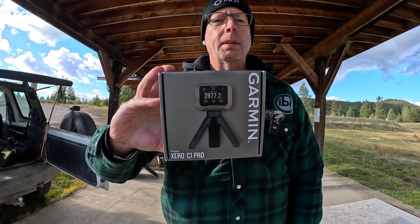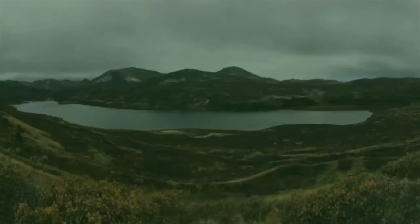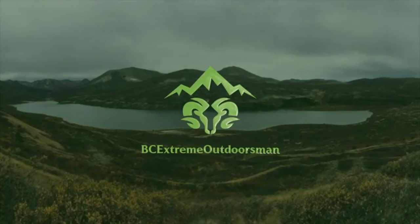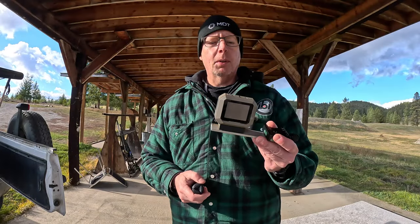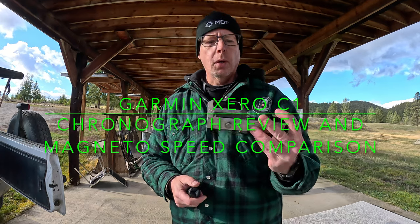Today I'll be reviewing the Garmin Xero C1 Pro Chronograph. Hey everyone, Al here from BC Extreme Outdoorsmen. Today I have the new Garmin Xero C1 Pro Chronograph.